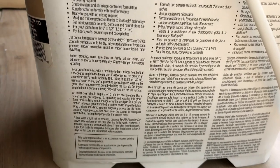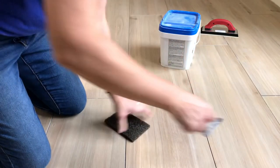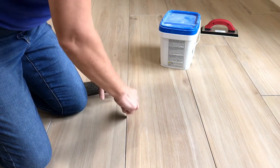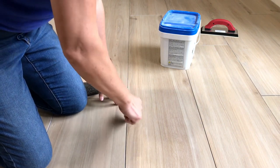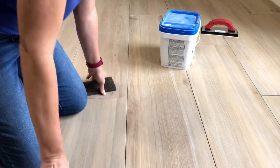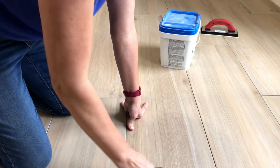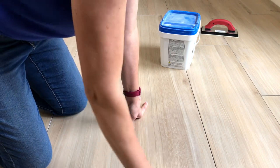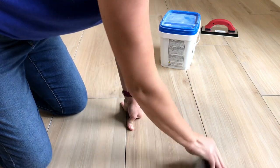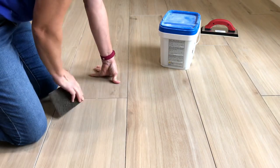Before you can grout your porcelain tile you want to make sure that the grout lines are clear and free of any thin set that might be left behind. Most of it should have been removed before it dried, but sometimes there can be a little bit left around the edges. I use a rough scrubbing pad to scrub away any little bits of thin set residue. That's especially important if the thin set color is different from the grout color.